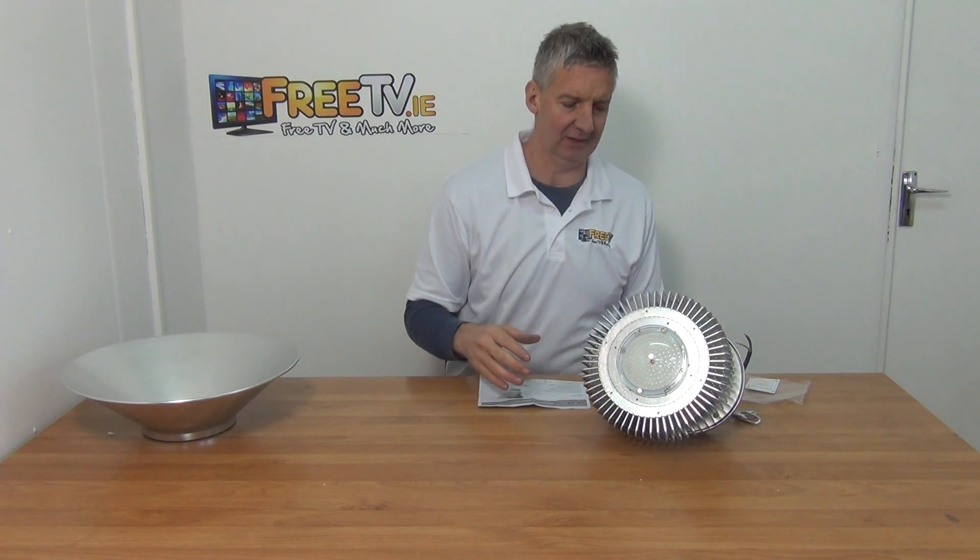I have in front of me a 150 watt LED high bay light. What we have here is a fully integrated unit, so we have the light built into the actual housing itself.